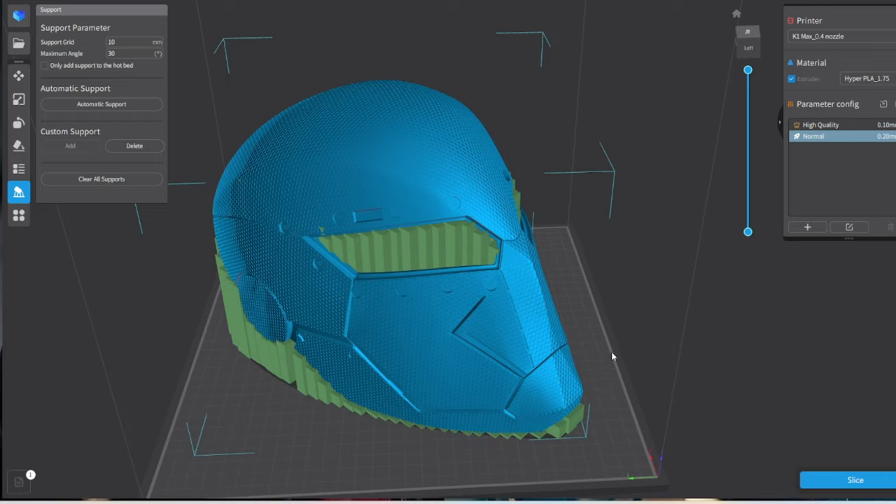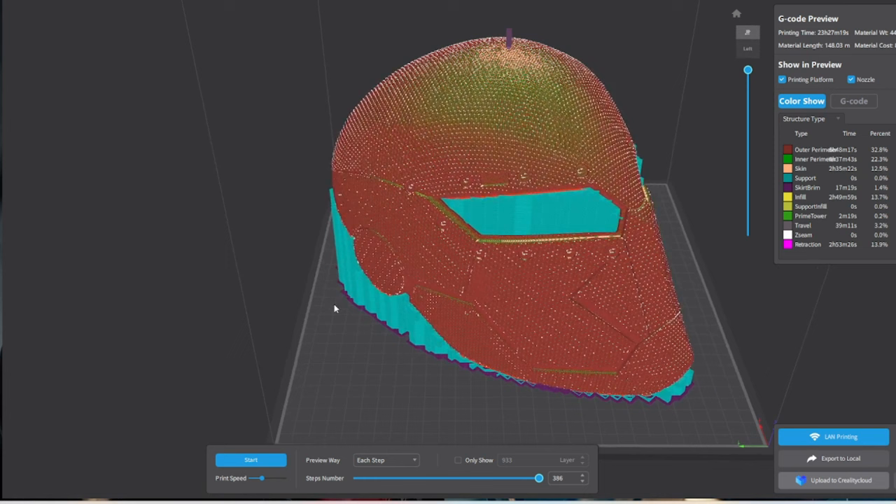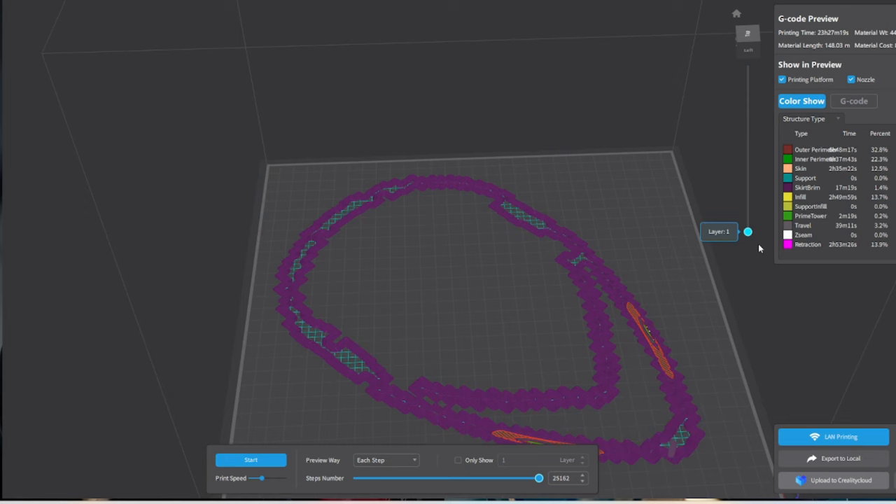Does it take a couple minutes to set up? Yeah. Is it worth doing right one time? Yeah. I know it's nicely supported. Let's hit slice. The textured version on the K1 Max is going to take 23 hours — still less than a day for a full-size, high-detail textured helmet. Blocked out the inner supports the same way.